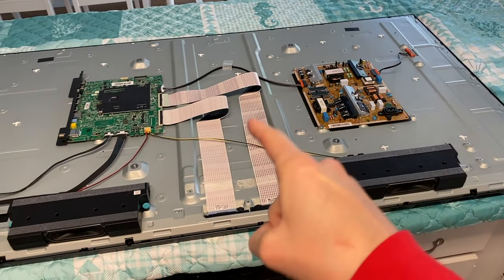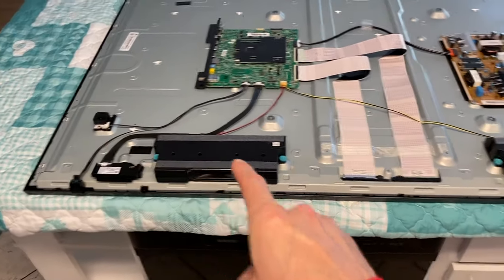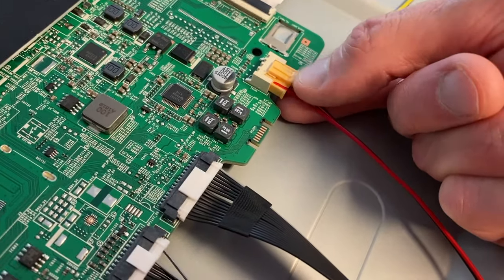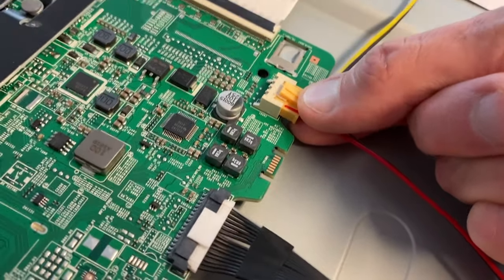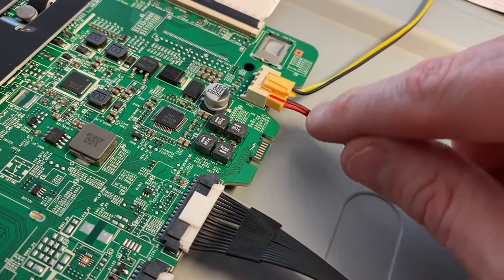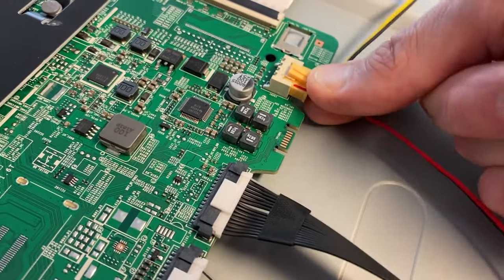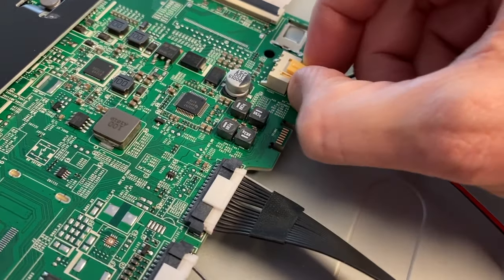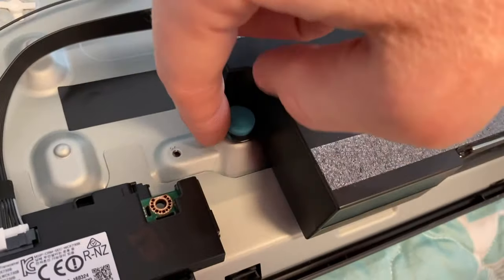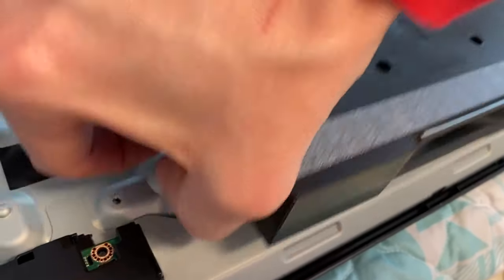You've got your main power board, ribbon wiring, main board, wi-fi module, IR sensor, power button, and your speakers. Let's start with the speakers. Here is the connection tab on the very bottom — push down and you'll notice the top raises; simultaneously pull back. Whatever you do, do not pull on these wires. You do not want the wires separating from the connection point. Each speaker has a blue rubber grommet and all you have to do is carefully pull that out of its hole.